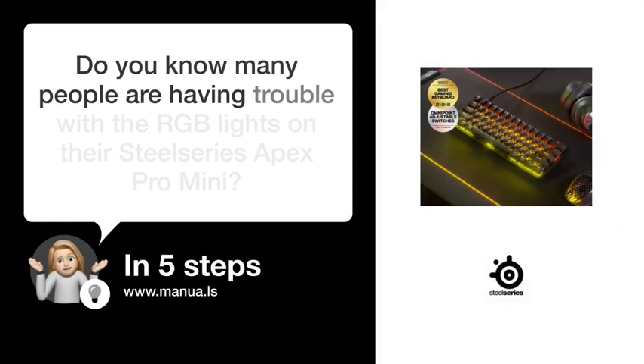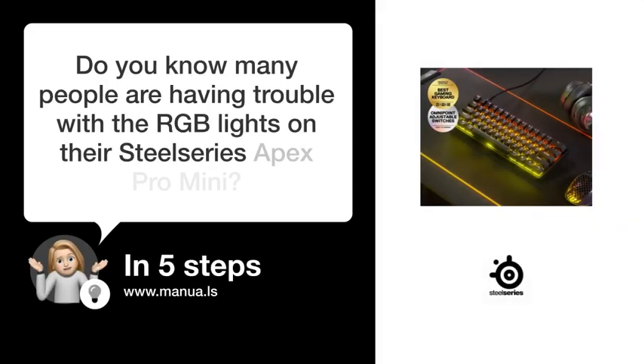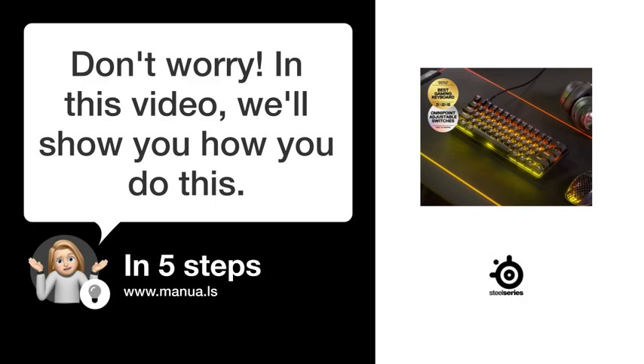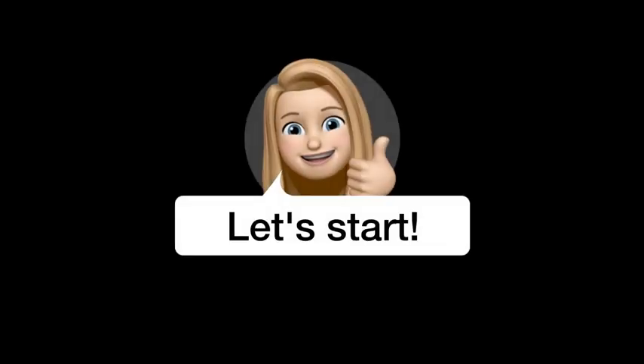Do you know many people are having trouble with the RGB lights on their SteelSeries Apex Pro Mini? Don't worry! In this video, we'll show you how to fix this. Let's start.